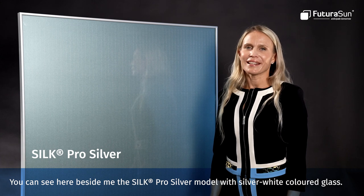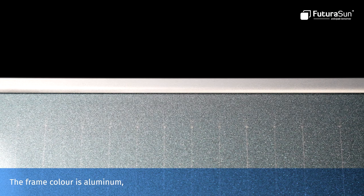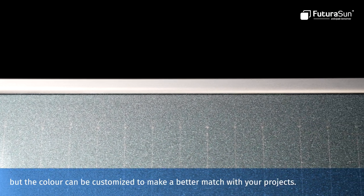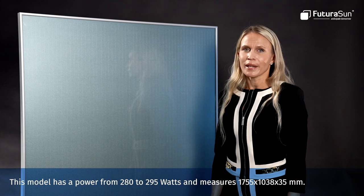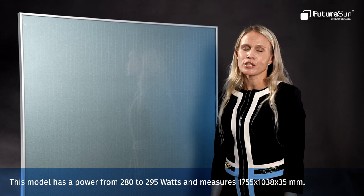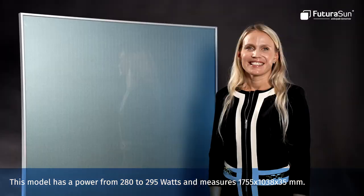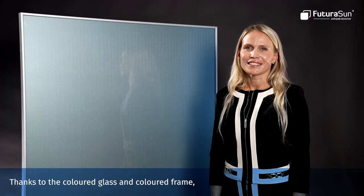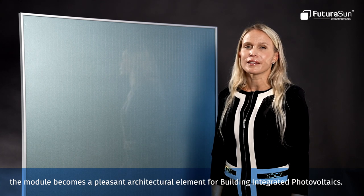You can see here beside me the Silk Pro Silver model with silver colored glass. The frame color is aluminum, but the color can be customized to make a better match with your projects. This model has a power from 280 to 295 watts and measures 1755 x 1038 millimeters. Thanks to the colored glass and the colored frame, the model becomes a pleasant architectural element for building integrated photovoltaics.